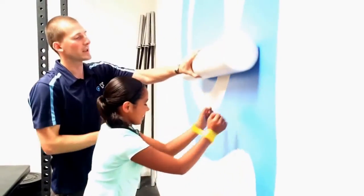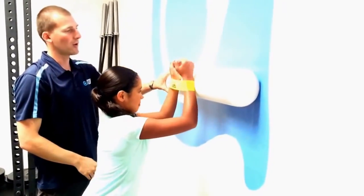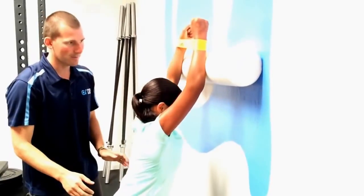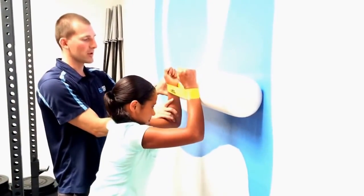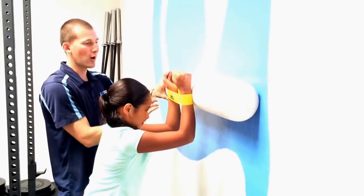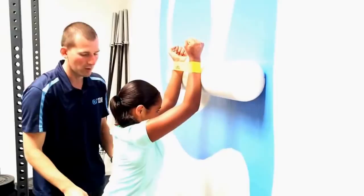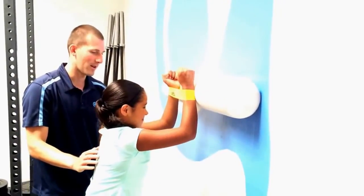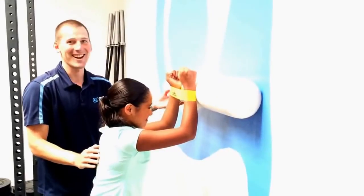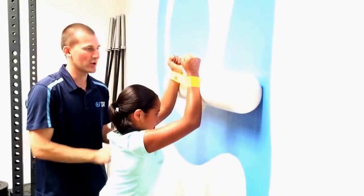Next thing we can do is add a foam roller. Keep that band on. Forearms there, then pull apart with the band and slide up and down. She's trying to go a little too far, so keep the elbows in — pull apart at the band, not at the elbows. And then we're rolling up and down. You feeling it back here? Yes.